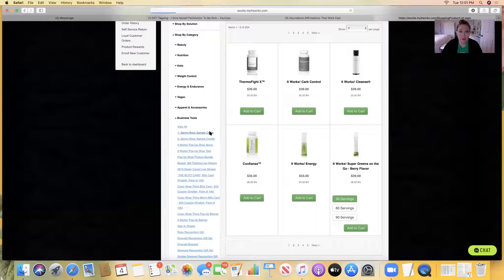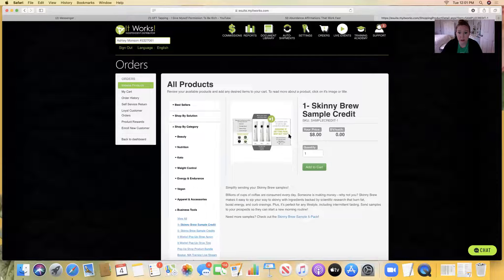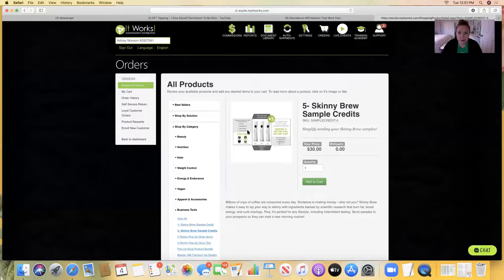There's a single credit which is $8, and that's just for one pack with the three samples. Or you can get the five-pack — so it's five of these little packages with three in each package for $30. This is obviously a better deal and you're going to make a little extra cash on this one. I already did this the other day, so I just wanted to show you that quickly.